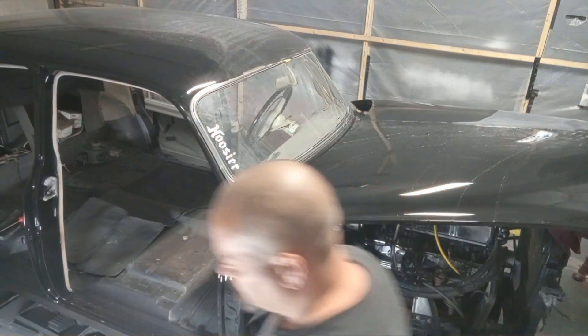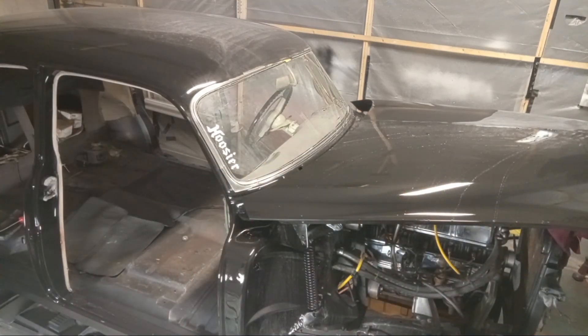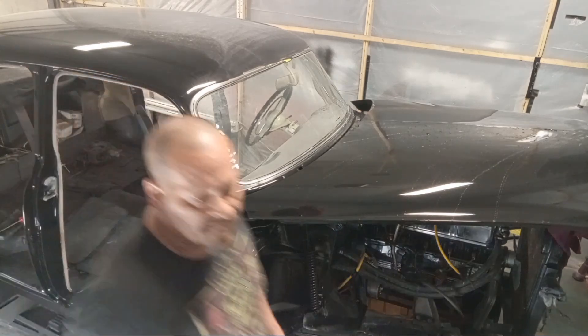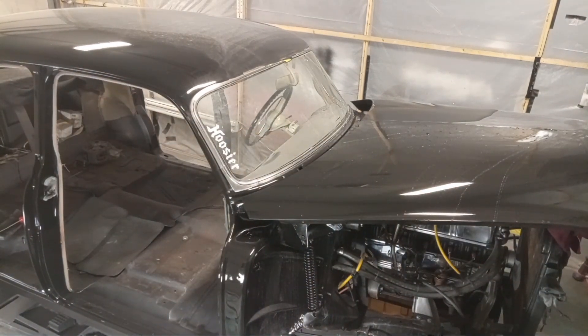Welcome back everybody. We are at the lab sanding process, we are using the P800 grit. What we are doing is taking any trash out of this. We need three more layers of clear on it.